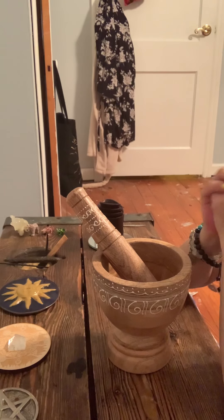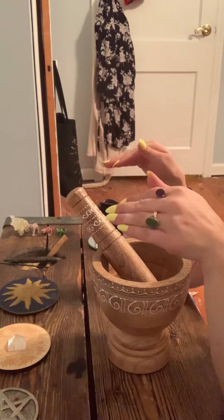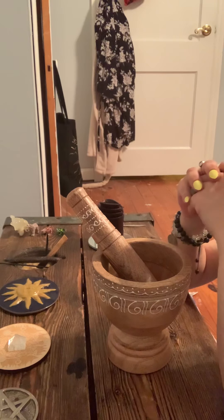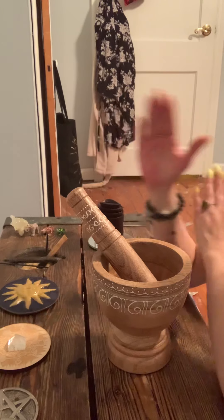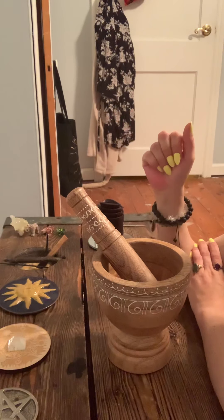Hey everybody, it's Gypsy Wolf. I hope everybody's doing so great. Don't mind my long hiatus, but I am back. And don't mind the background. I have to redo the floors and repaint and pretty much do everything that you need to do to a home, so just please don't look at any of that.